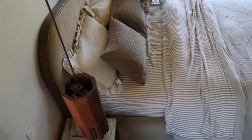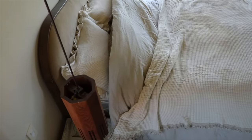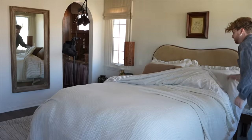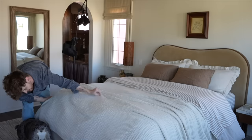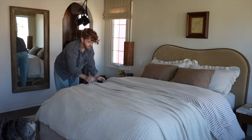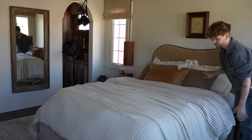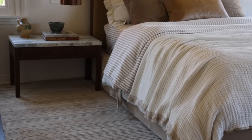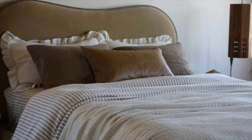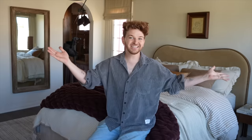I stepped back and realized the top of the bed was a little heavy while the bottom was quite light, so I added a simple ivory blanket at the foot. Whenever I add a blanket like this I crumple it slightly, then go on either side and pull it to create a ruched, lived-in feel. On top of that I added a leather throw pillow, which rounds out the juxtaposition — leather mixed with ruffles mixed with the gauzy blanket material. It's a fun mix of textures that makes a simple color palette really interesting.